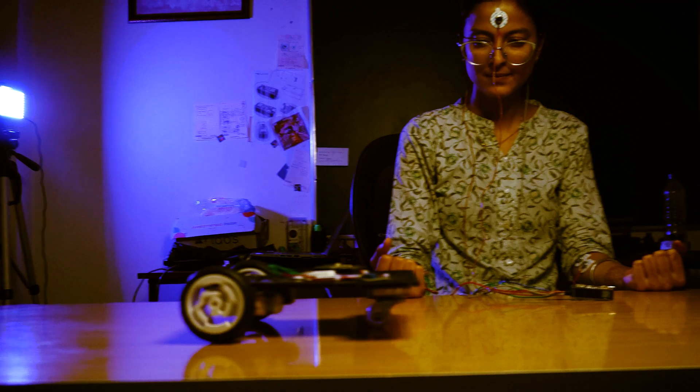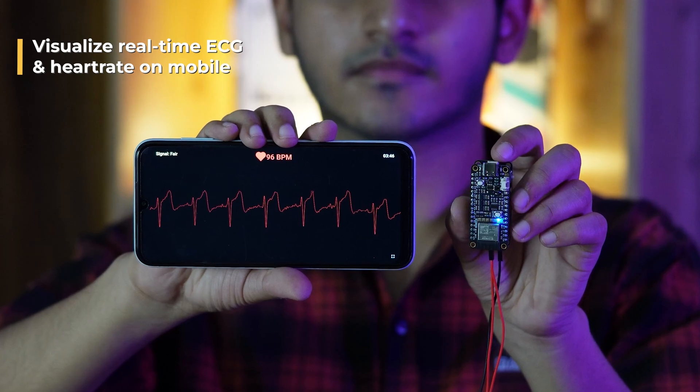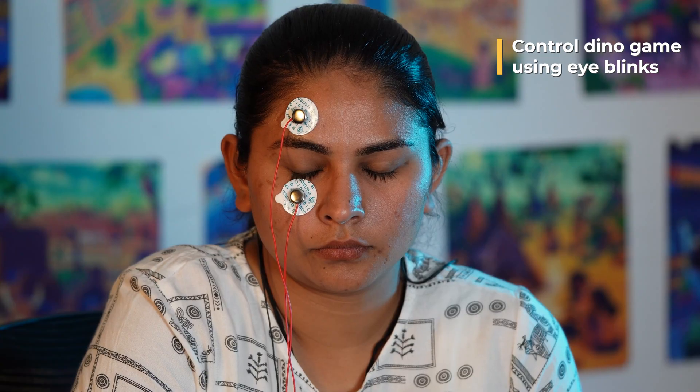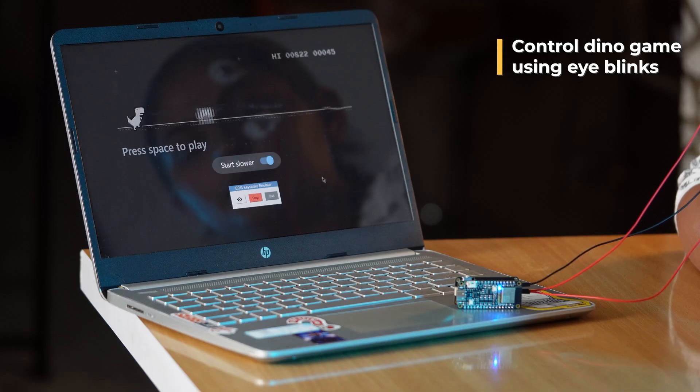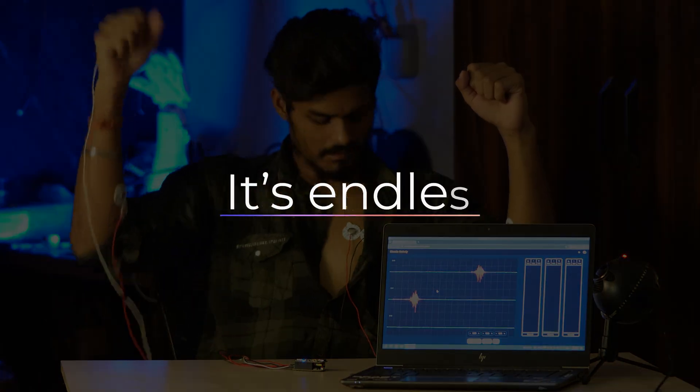With NPG Lite, build mind-blowing HCI and BCI projects like popping bubbles with focus using EEG, show real-time ECG on your phone, blink to play the Chrome Dino game with EOG, or turn muscle signals into music using EMG. The possibilities are endless.